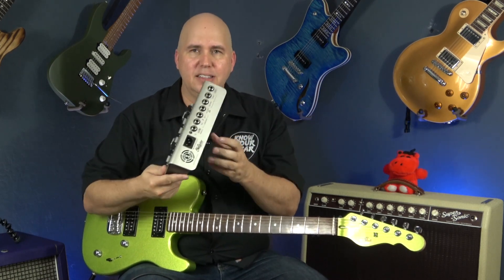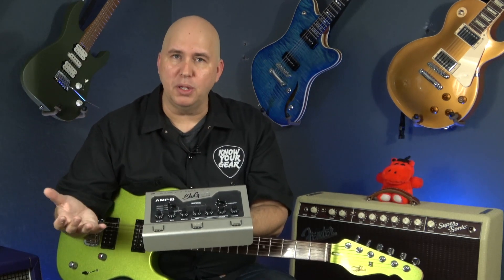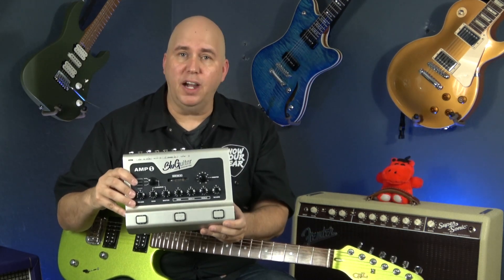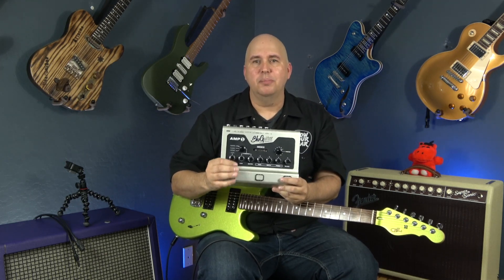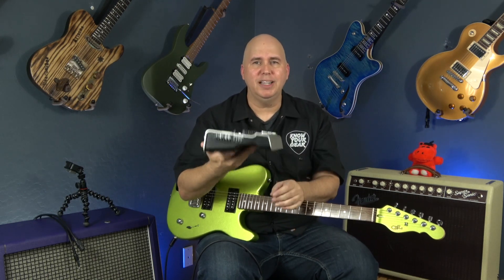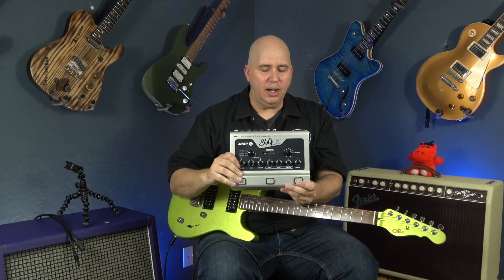You take this and a cabinet of your choice — whether it's a 4x12, 2x12, or 1x12 — and you can take this anywhere to a gig. It fits in its pouch in the front of a gig bag. You can use it as just an overdrive box or preamp, plug into a PA system or a direct recording interface. This is a preamp pedal that fixes all your problems with portability, plus adds a 100-watt amplifier.